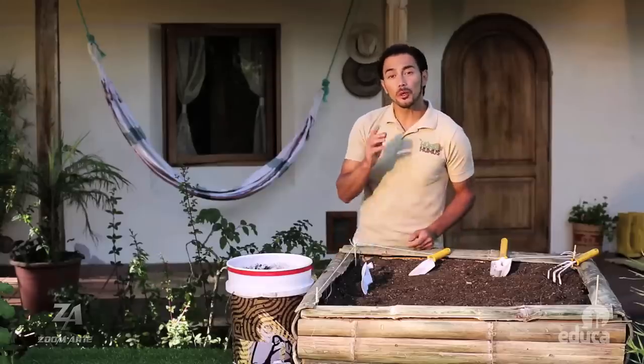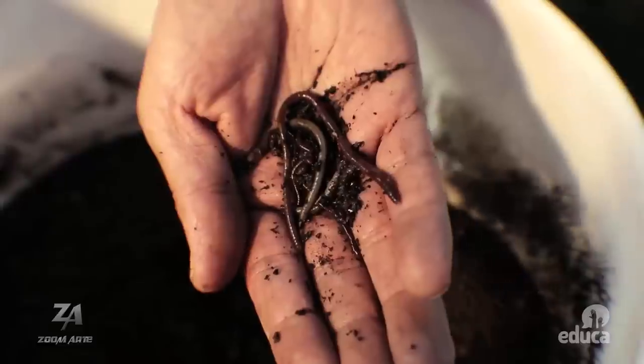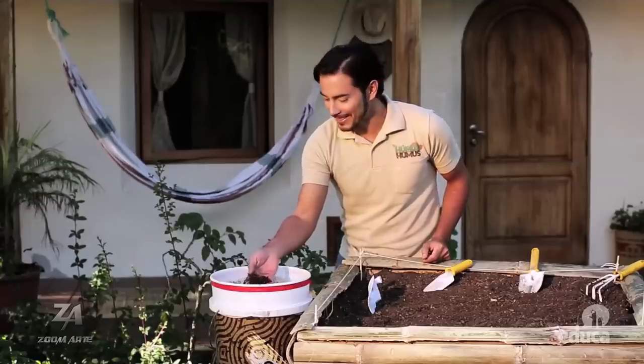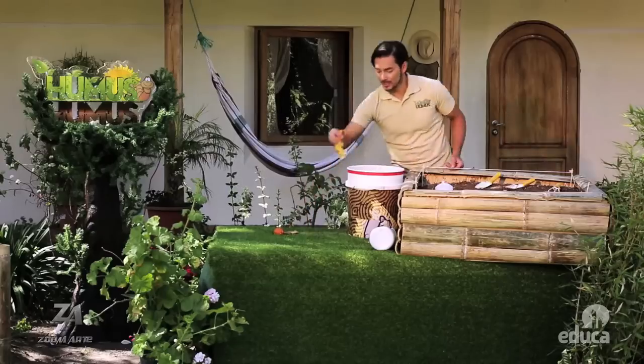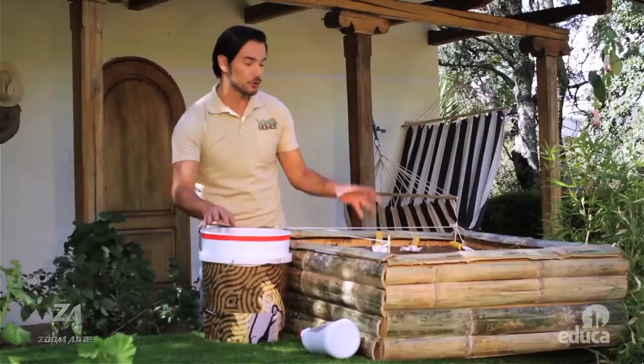Es importante que los terrenos respiren y permitan el paso del oxígeno y el agua en todas las direcciones posibles. No hay mejor forma de preparar nuestro terreno para la siembra que agregando una capa de humus. El humus es producido por las lombrices, que se alimentan de materia orgánica en descomposición y que al mezclarse con la tierra sirven como abono para las plantas. El humus no solo brinda nutrientes de forma natural, sino que ayuda a los terrenos a retener por más tiempo el agua y los nutrientes en las raíces.